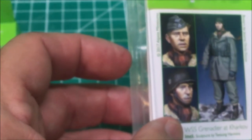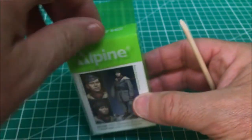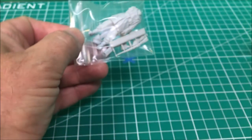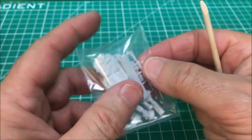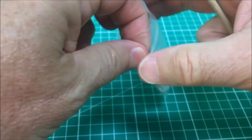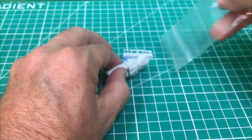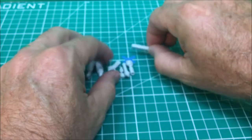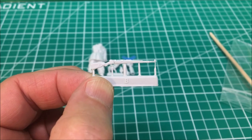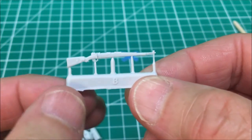Now we come to the Grenadier out of the box. He comes in his one package - nothing, no surprises coming from Alpine. Opening him up for a quick review, the first thing I'll show you is the K98 rifle. Zooming in, once again you see very minimal attachment points and great detail on the rifle - very easy cleanup.